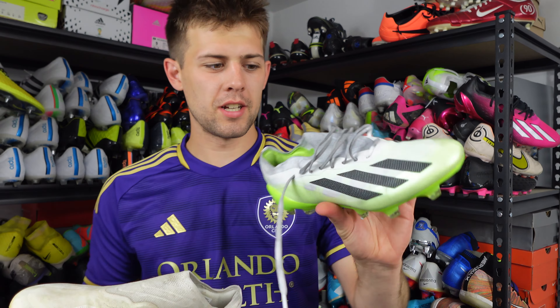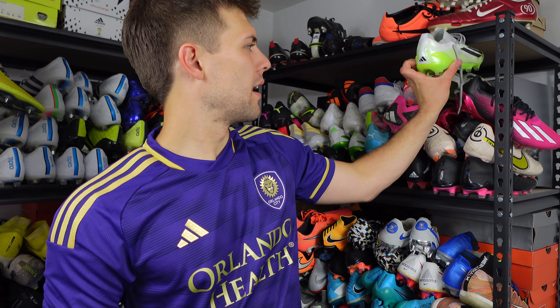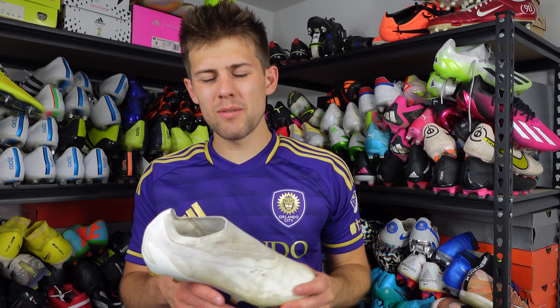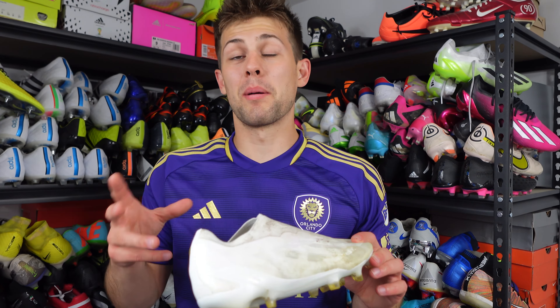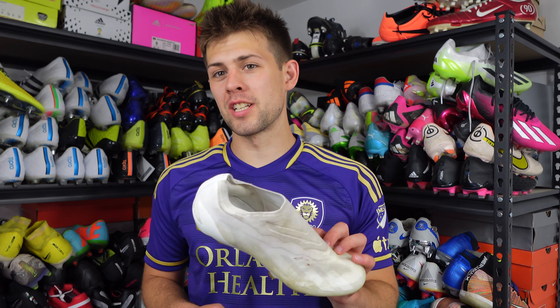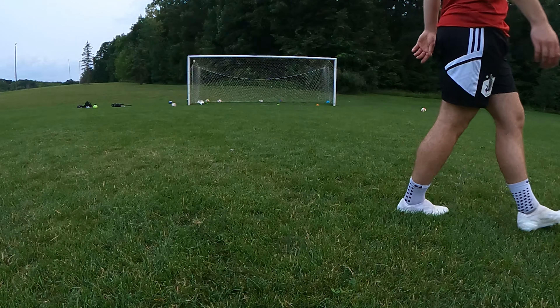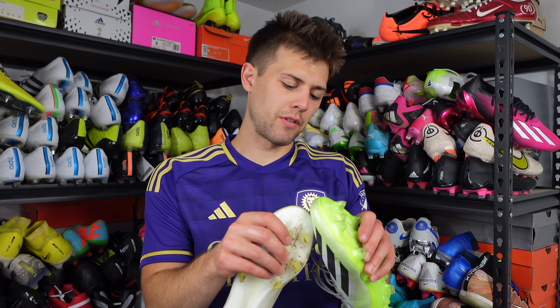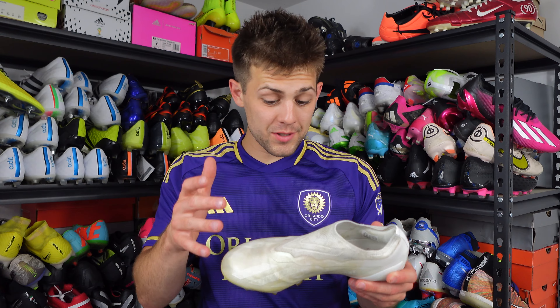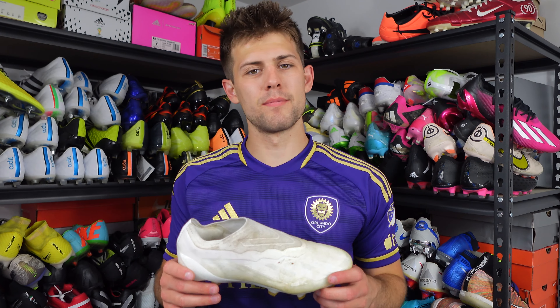If I grab the laced version from the shelf it does have laces which might skew it slightly, but it is the same exact silhouette — I showed that in the unboxing. Even though it's the same boot I just felt a lot more comfortable in these. I did a finishing session in these and loved them. It feels like the exact same upper — same plastic consistency — but I rated the LL higher than the 0.1 lace version.